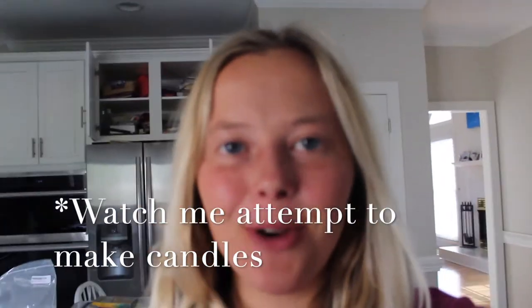Hey everyone, I'm Nicole and today we're going to go over how to make your own candles. With the holiday season coming up and it's the fall, it's nice to have some warm candles glowing throughout your house or wherever you're living. Or you can just smell them if you're not allowed to light them.